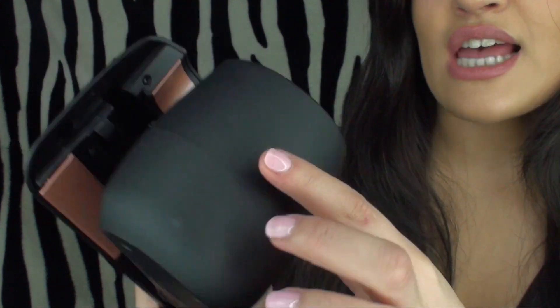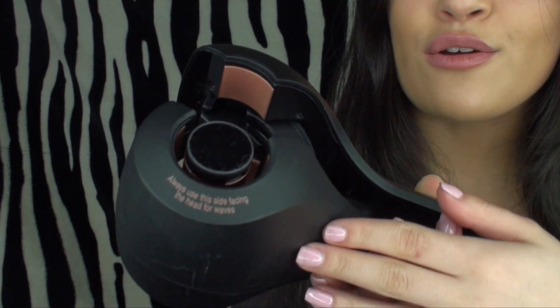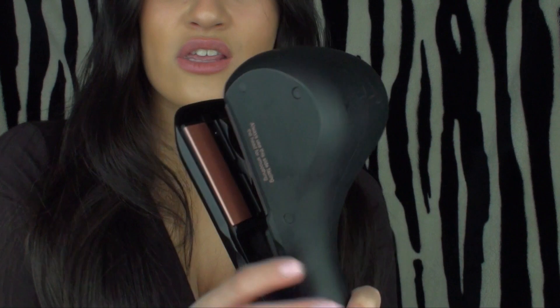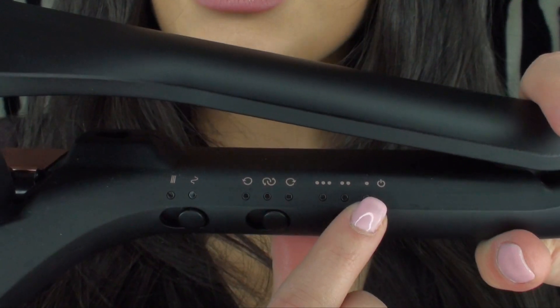In the instructions it says: always use this side facing the head for waves, and then on the other side it says: always use this side facing the head for smoothing. So this is the straightening part.